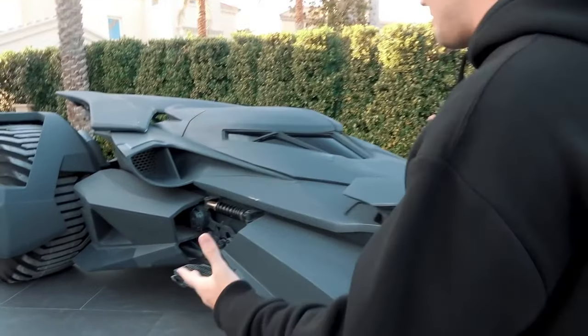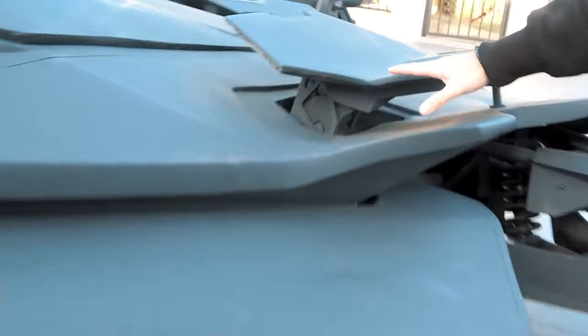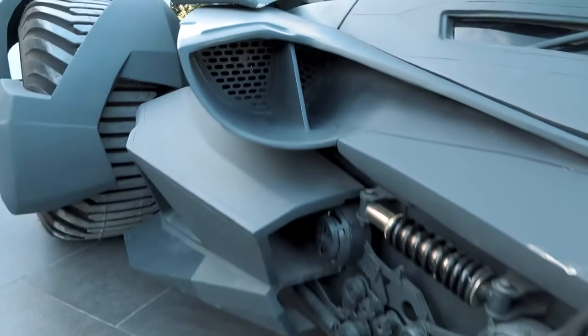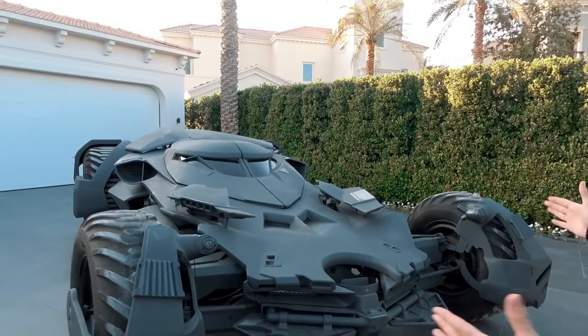Let's start off with the body — look at how angular everything is. You have these crazy wings here, you have your air intake there, and you have a little step right here to hop in. This thing is way wider than it looks.